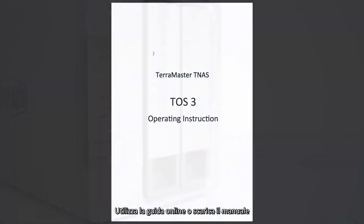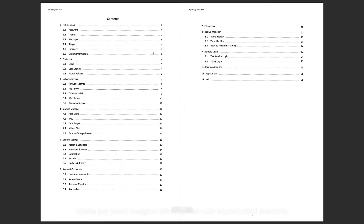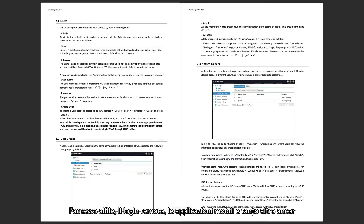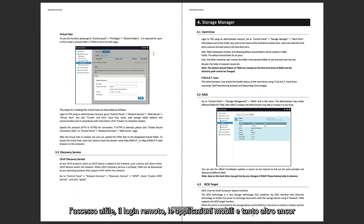Please use the online help or download the user manual to learn more about advanced setup, file access, remote login, mobile applications, and other more advanced operations.